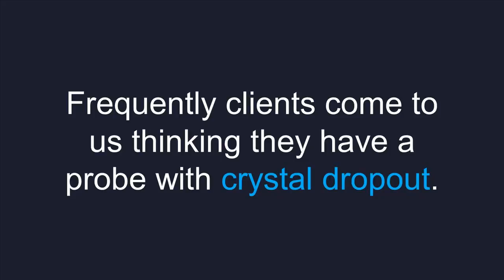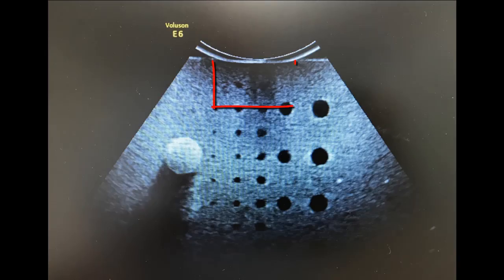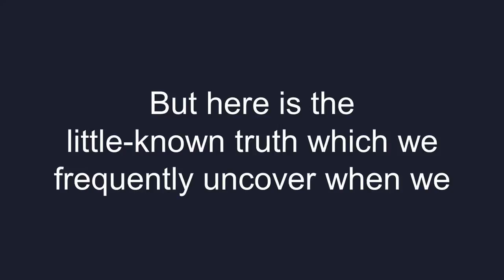Frequently, clients come to us thinking they have a problem with crystal dropout — this is where the crystals aren't functioning properly for some reason or other. Genuine crystal dropout is a more serious problem to fix; not impossible to repair, but on the more serious end of the spectrum. But here is the little-known truth which we frequently uncover.